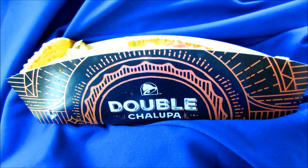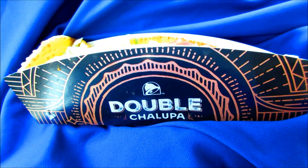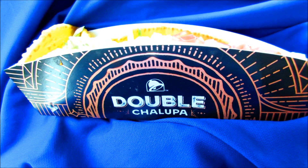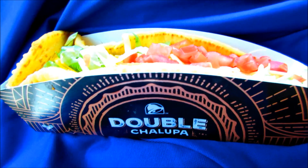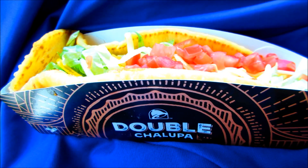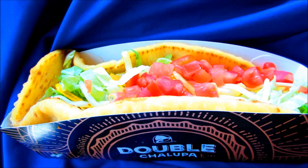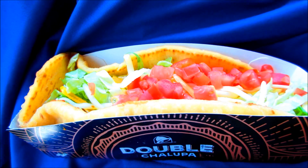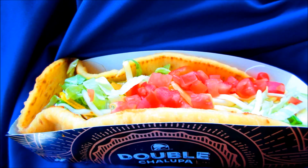Okay, YouTubers. Taco Bell introduces the new Double Chalupa. This features an oversized Chalupa shell with a double portion of seasoned ground beef, shredded lettuce, diced tomatoes, sour cream, nacho cheese sauce, and shredded three cheese blend. For $3.79, I got the spicy. So, this is the new Double Chalupa from Taco Bell.